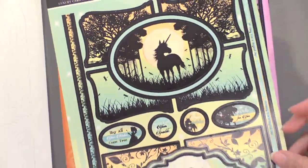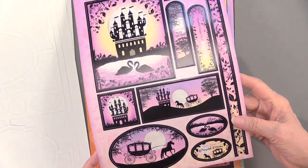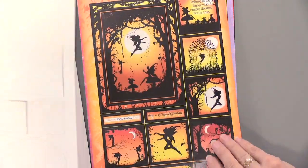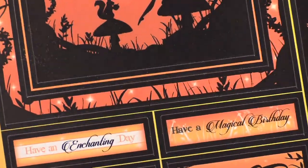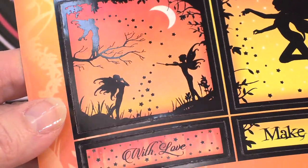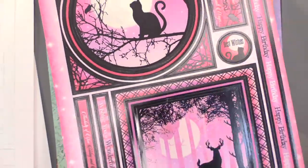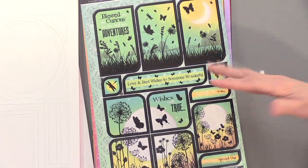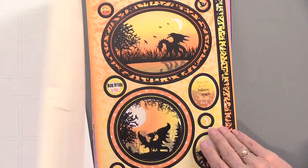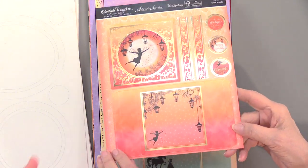As we flip through, you can see the gold foil — it's a glossy, shiny gold foil around the edges with beautiful silhouettes. There's also gold foil on the acetate included in the kit. As always, there are lots of die cuts, words, greetings, and mystical magical creatures to complete your projects. Then we get into the components for the shadow boxes.